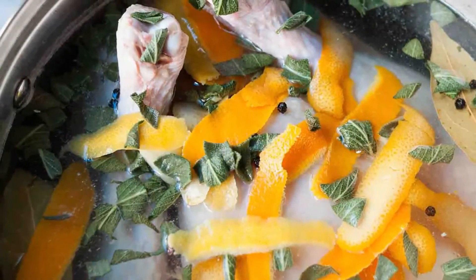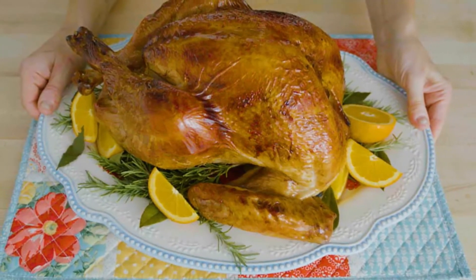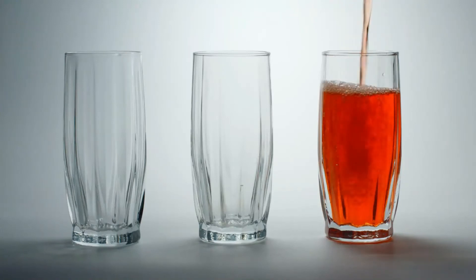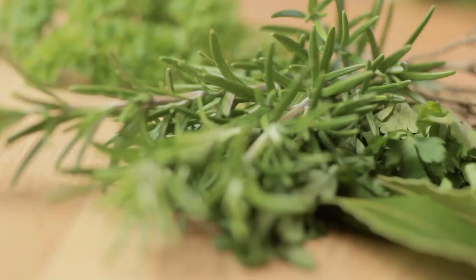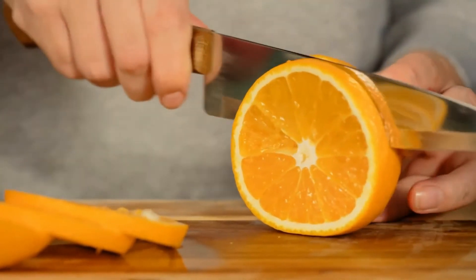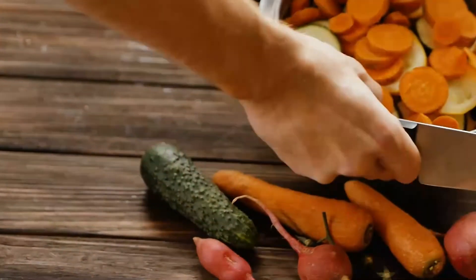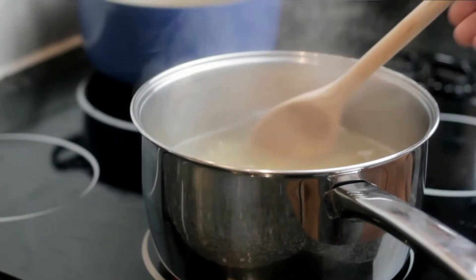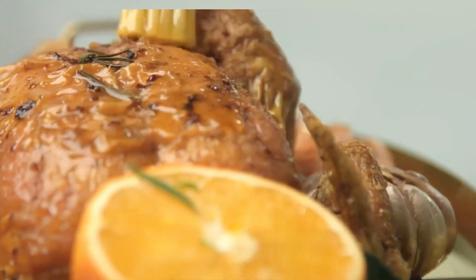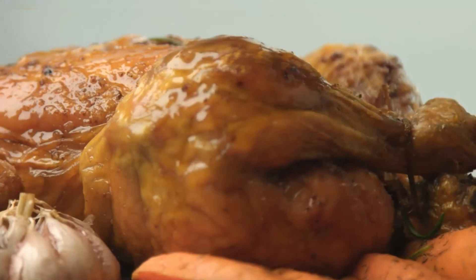Number 3: Orange Turkey Brine. This Thanksgiving, serve the juiciest, tastiest turkey ever with this fragrant brine. Making brine is faster than buying it, but the results are better. This brine combines apples, oranges, and rosemary for maximum turkey flavor. Ingredients: 3 cups apple juice or apple cider; 2 gallons cold water; 4 tablespoons fresh rosemary leaves; 5 cloves garlic, minced; 1.5 cups kosher salt; 2 cups brown sugar; 3 tablespoons peppercorns; 5 whole bay leaves; peel of 3 large oranges. Method: Bring all ingredients to a boil, stirring until salt and sugar dissolve. Cover and cool the brine. Refrigerate the uncooked turkey in a brining bag or pot for 16 to 24 hours. Before roasting, remove turkey from brine and submerge in cold water for 15 minutes. Drain the turkey, pat dry, and roast as usual.